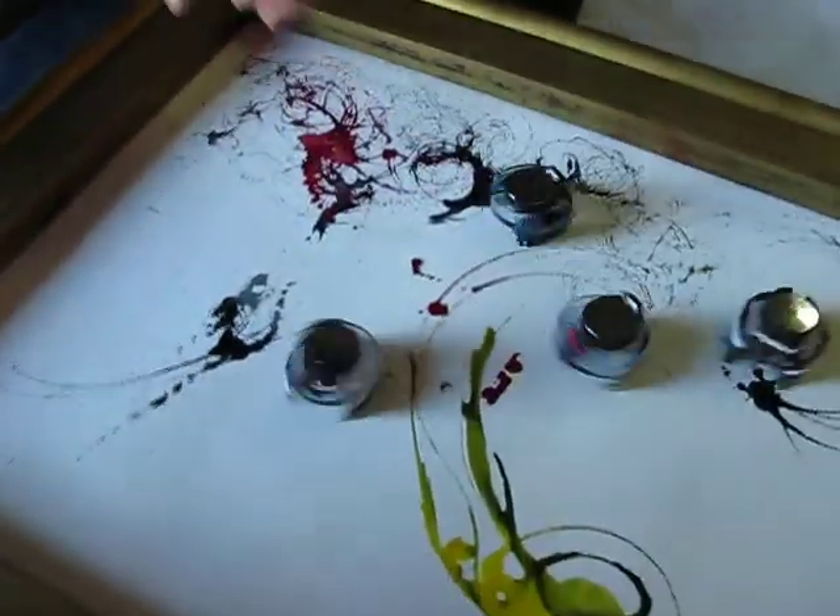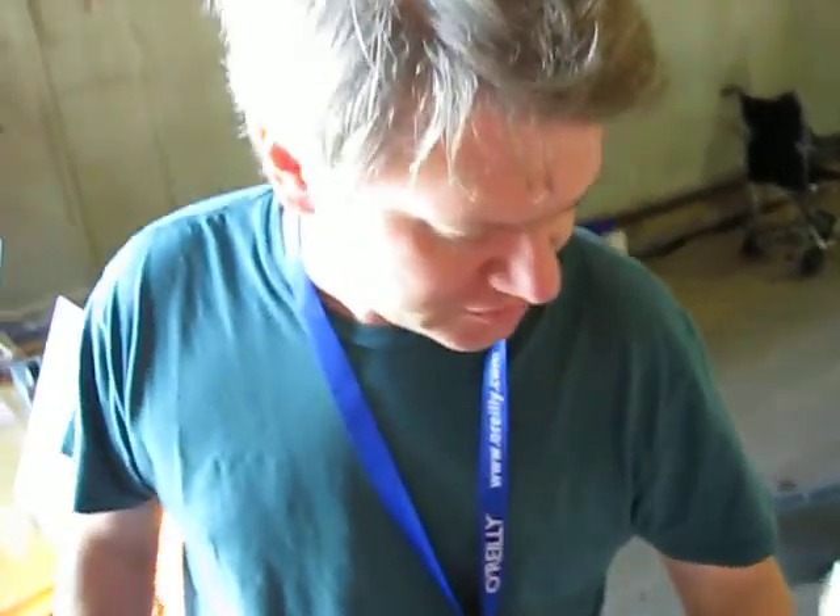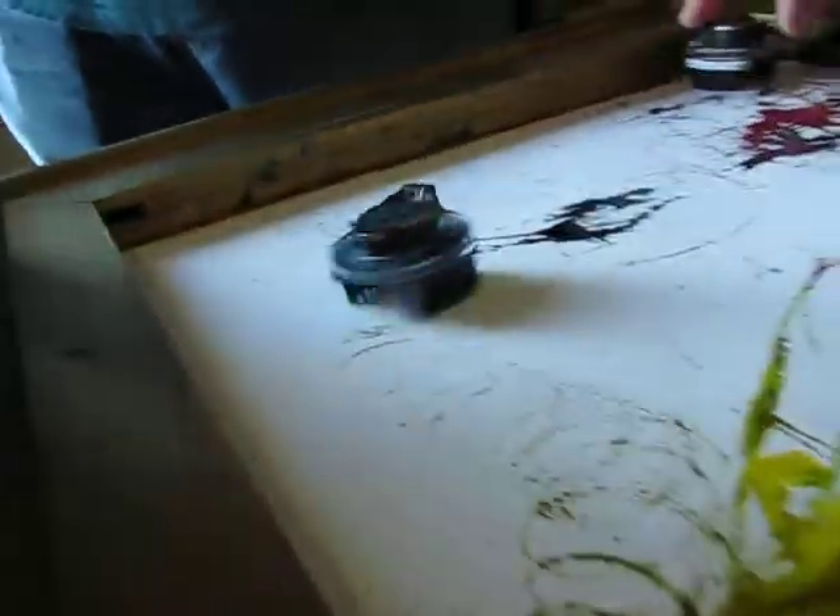Could you explain the project a little bit? Sure. Basically they're brush pots, by Christian Cerrito. The way they work is they've got two toothbrushes on the bottom and a pager motor, and a battery on the top, and they're just swirling through the paint.